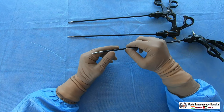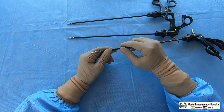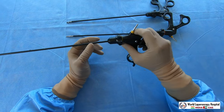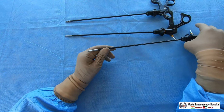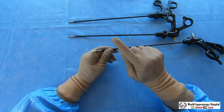Scissors are also used as a cutting instrument with electrosurgery. For example, if you don't have a harmonic and you are a gynecologist wanting to do a colpotomy, you can attach the monopolar to the tip of the scissors and use it to cut through to the vagina.